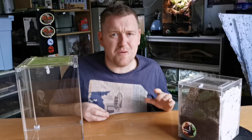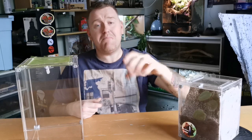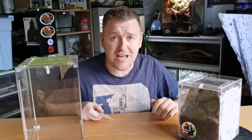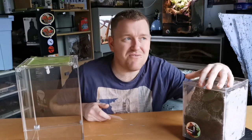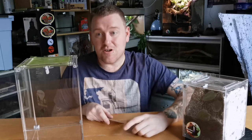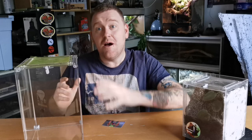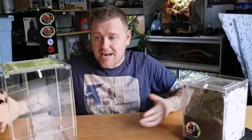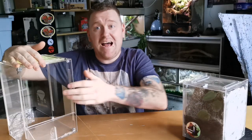Price-wise, I think this little one only costs around about £15, and the bigger ones only cost around about £30 as well. That is the Mantis Den enclosures — I absolutely love how sturdy they are. You can find them at mantisden.co.uk and on Facebook, with links in the description down below.